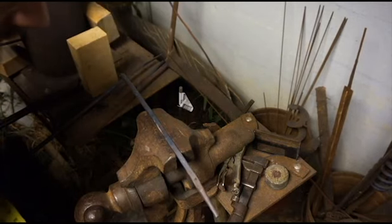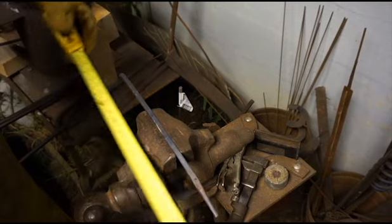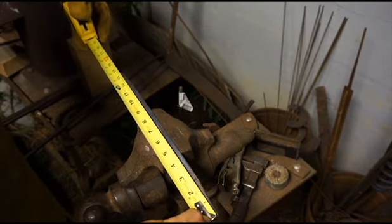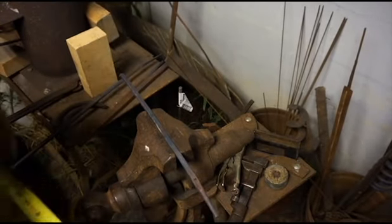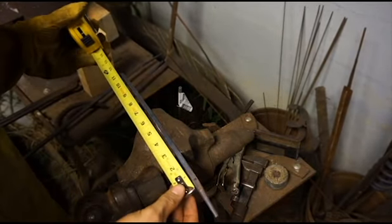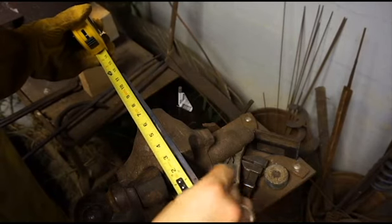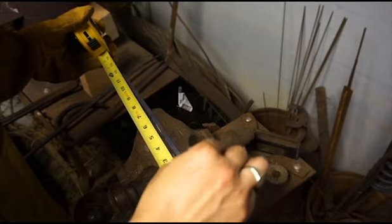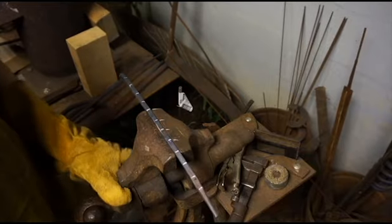Now we've got the wand squared off and drawn out just about where we want it. It is about 13 and a quarter inches right now. So now what we're going to do is we're going to start just after the taper for the point and make a few marks, probably about one every inch. Then we're going to heat it up and start to twist it.